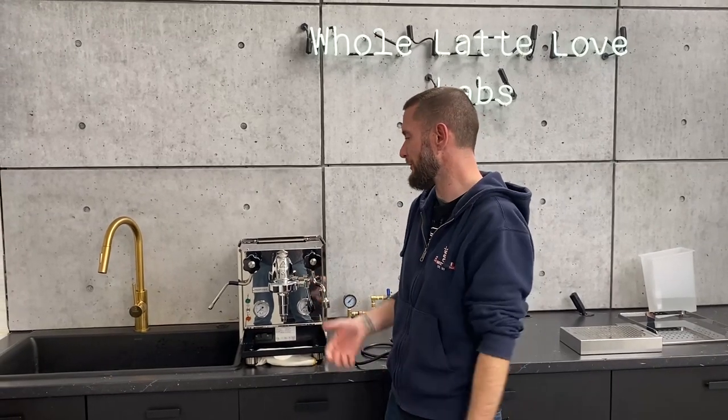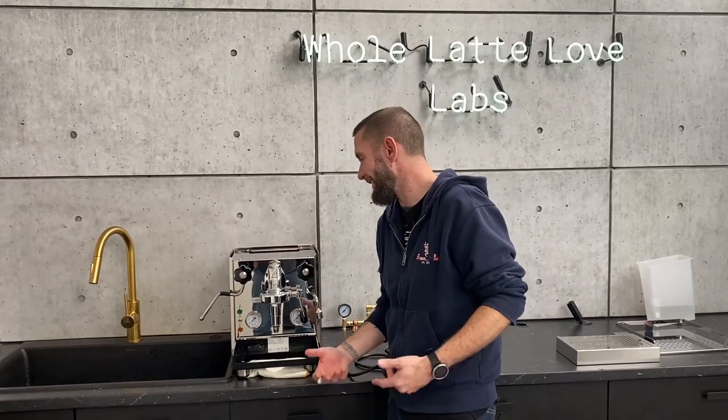Especially if you're just trying to do a real in-depth gusto flush on it, even something like that is more than enough for getting the job done. All right, Brian, thanks for taking us through draining the boiler there. Not a problem.